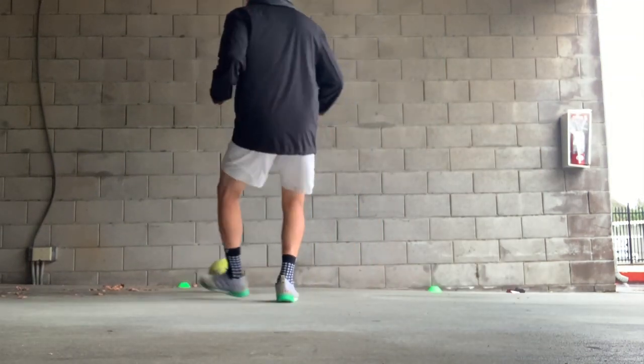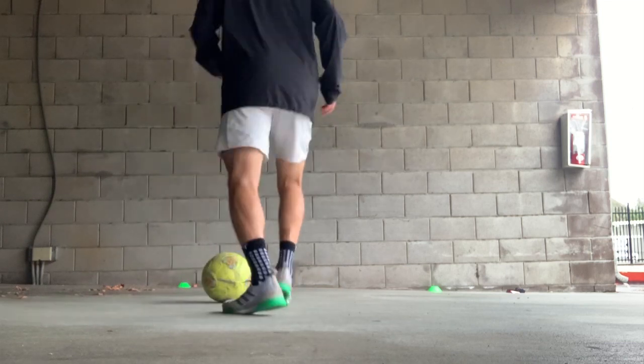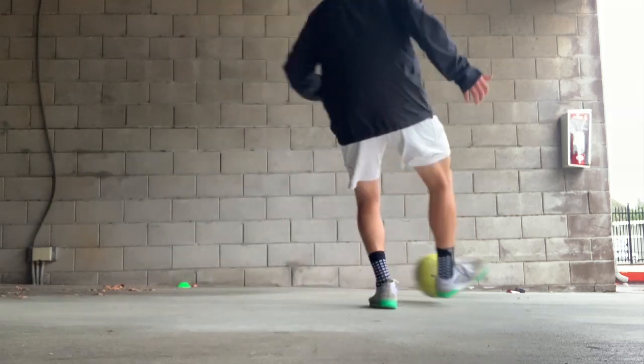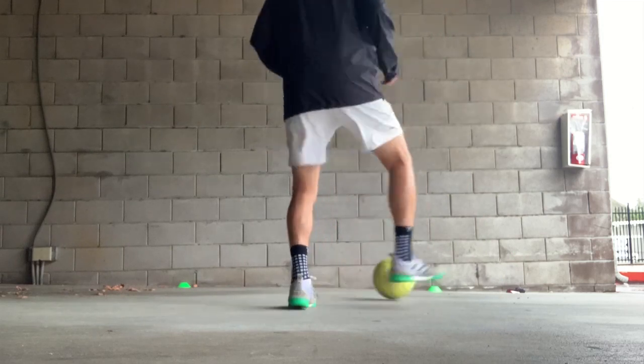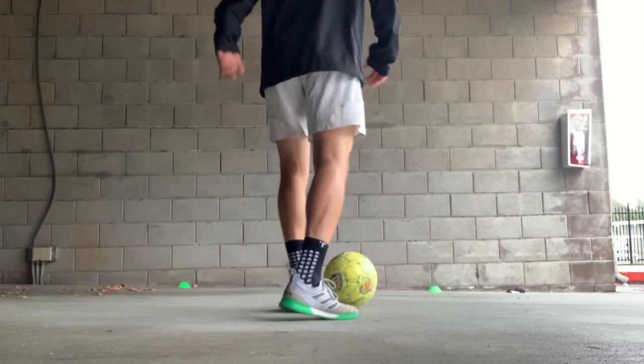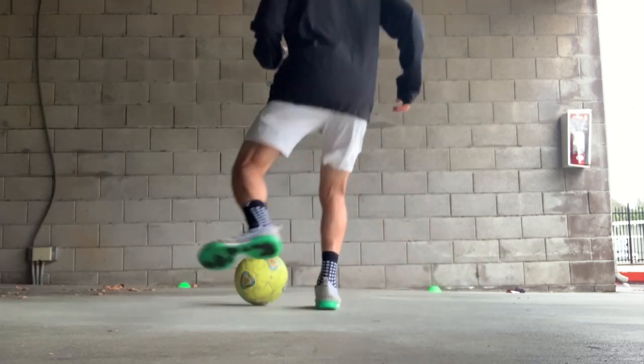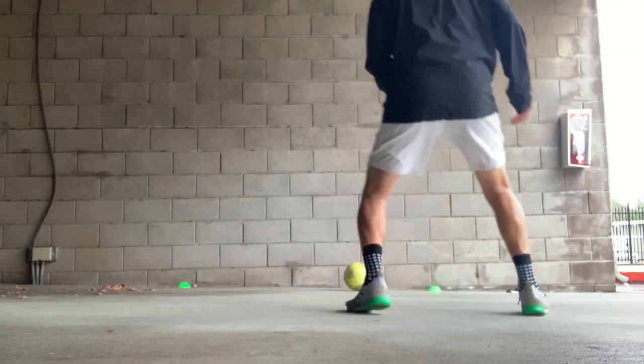When you start passing, you can do two-touch against a wall. Start with your left foot and then go to your right foot. Then alternate feet — go from left foot to touch, to right foot to touch.